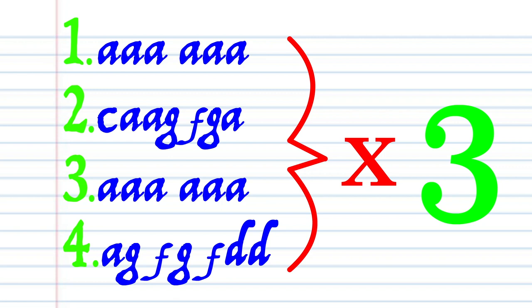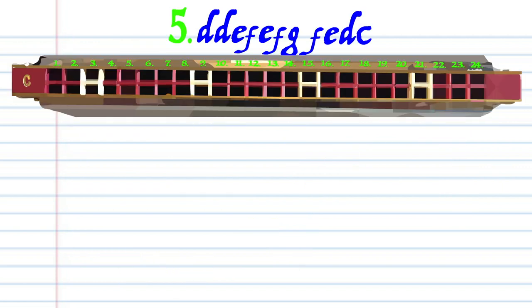And repeat phrases 1, 2, 3 and 4 two more times before moving on to phrase 5.